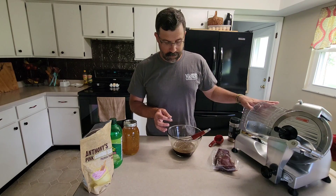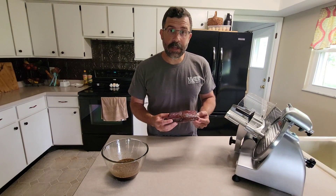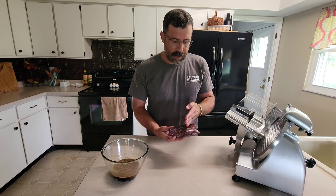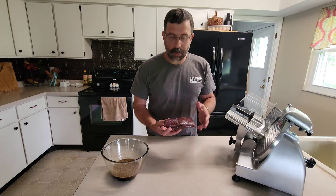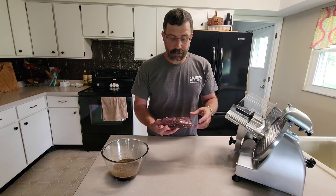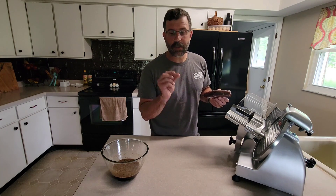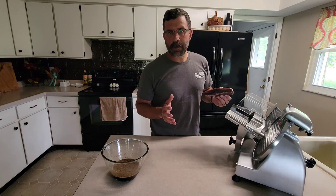Now we're going to take our roast out and slice it to our desired thickness on the LEM slicer. We're going to let this marinate for 24 to 36 hours. This is a venison bottom round — the grain is going this way. It's really up to you whether you want to cut with the grain or across it; I don't put too much thought into it. We've got our LEM slicer set to three for thickness, which is going to be closer to a quarter inch — a little bit thicker, which is what I'm shooting for.